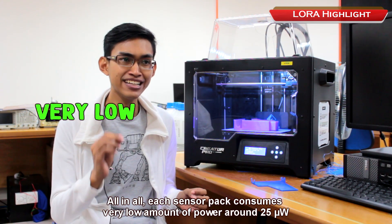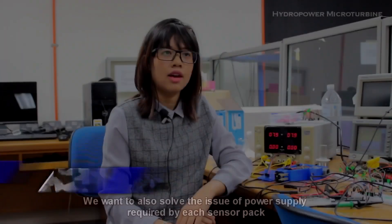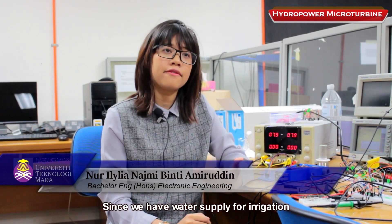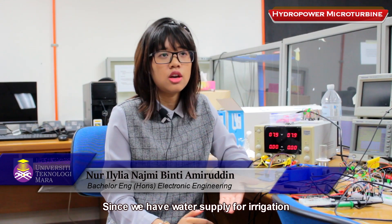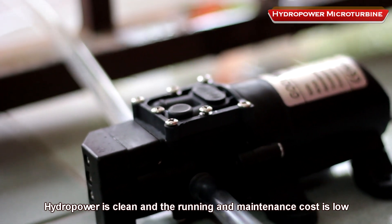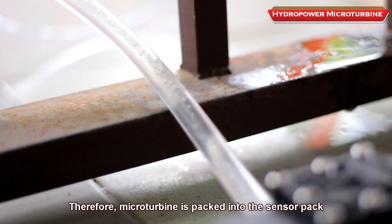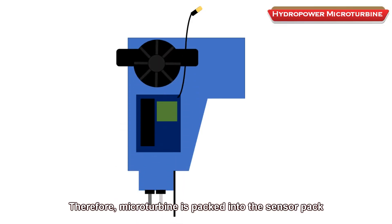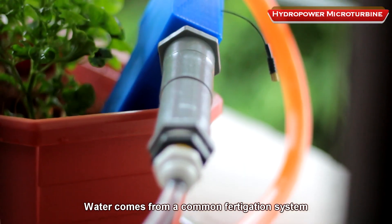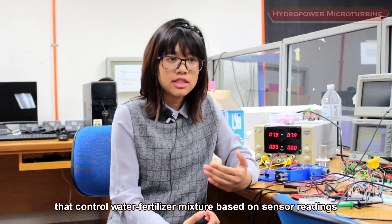Each sensor pack consumes a very low amount of power — around 25 microwatts. To solve the issue of power supply, since we have water supply for irrigation, we are suggesting a water-based micro turbine generator. Hydropower is clean and running and maintenance costs are low. The micro turbine is packed into the sensor pack — all you need to do is plug it serially into the irrigation pump. Water comes from a common ventilation system that controls the water-fertilizer mixture based on sensor readings.